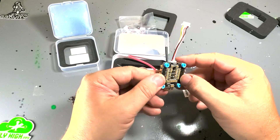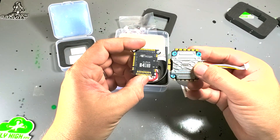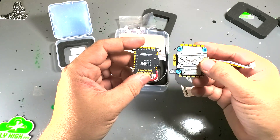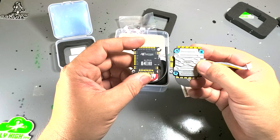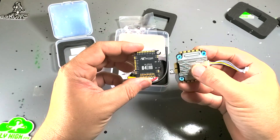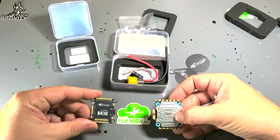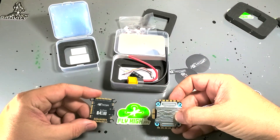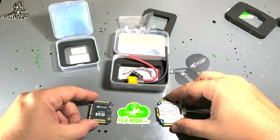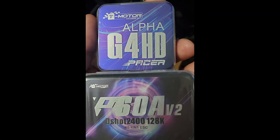I'll get mine painted up in just a little bit, but if you need these — T-Motor Alpha Fetec G4 HD and the new DShot 2400 Pacer 60A to go with it — there's only one place in the world you can get these. flyhighfpv.com has got these now in stock, and I'm the only place in the world that's got them. Come and get them from the dude who gets them first — flyhighfpv.com. Thank you.